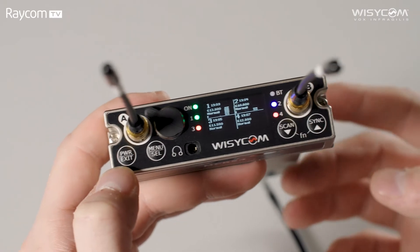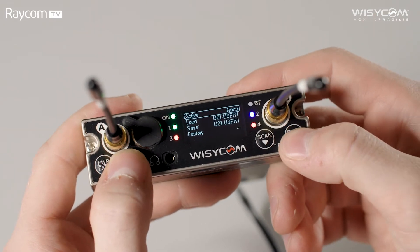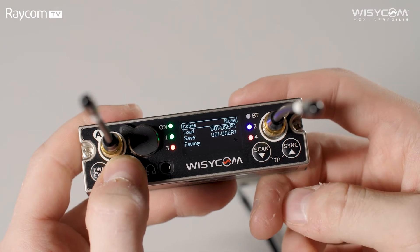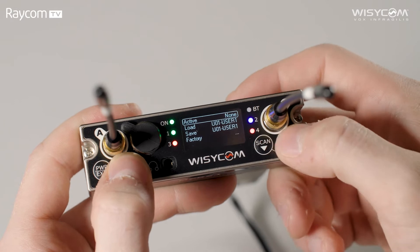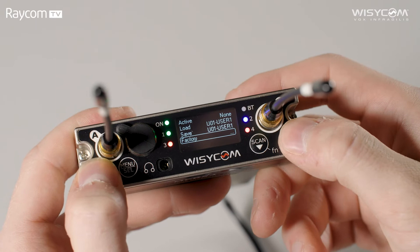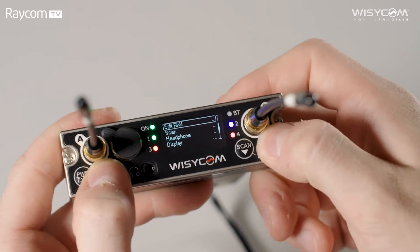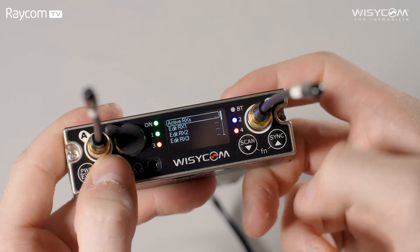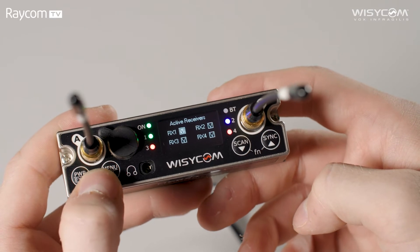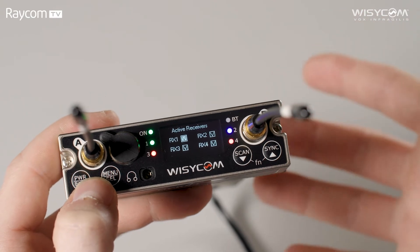Looking at the wider menus, starting with Preset: here we have the option to view the current preset and save or load stored presets — you can have up to 16 of those — or restore to factory settings. Going into Setup for a deeper look, starting at the top: Active Receivers allows us to disable or enable any of the receiver channels if they're not needed, therefore saving power — useful for example if we're rigged up to a battery.